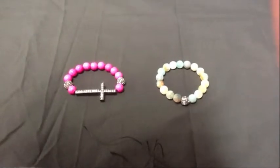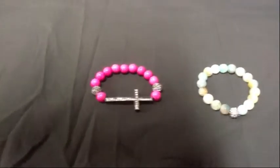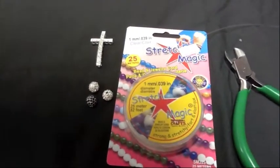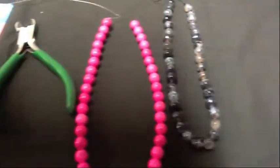Today we are going to show you how to make a stretch bracelet with a CZ cross and one with a CZ bead. You will need 1mm clear stretch cord, cutters, and 10mm glass beads.